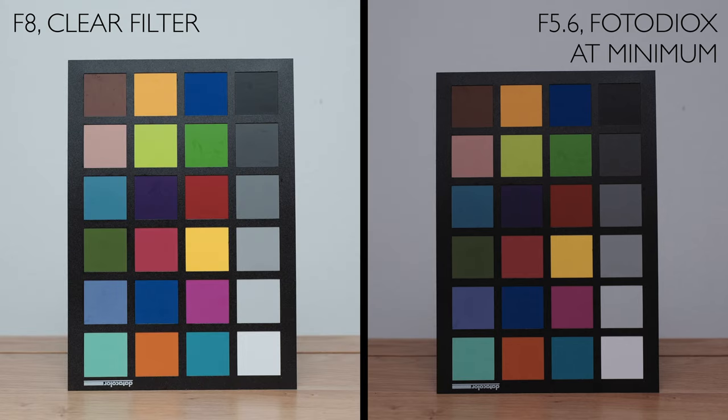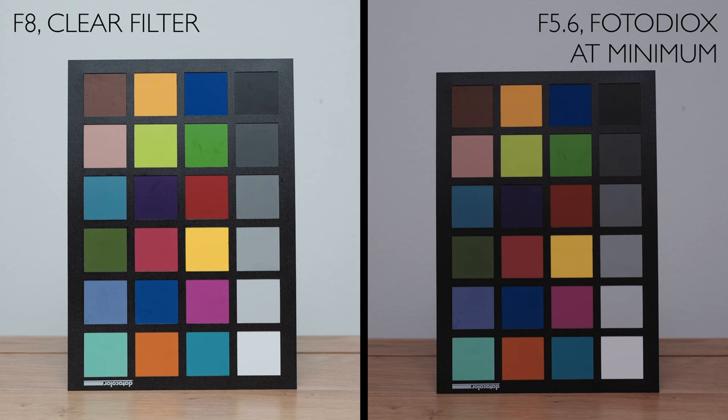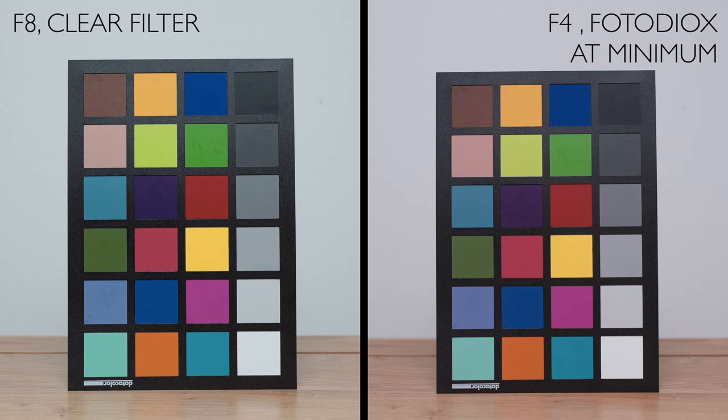It's even more obvious when we look at them side by side, and especially when I bring up the waveform. Clearly the minimum is not one stop. I opened up my aperture even further to f4 to see what difference that makes, and it is definitely much closer, but still slightly underexposed compared to the original. Looking at the waveform, they are fairly closely matched, but the example with the Fotodiox is still exposed slightly lower. Our conclusion has to be that the Fotodiox's minimum ND amount is actually a little over two stops.